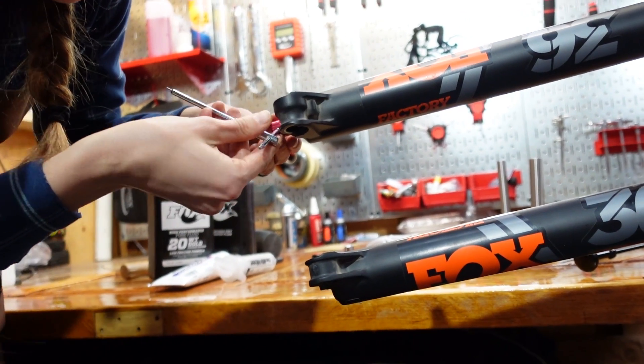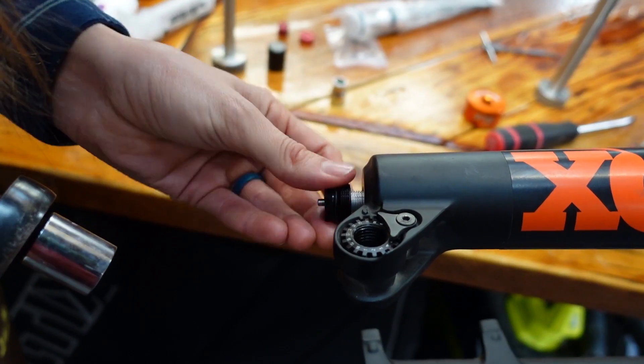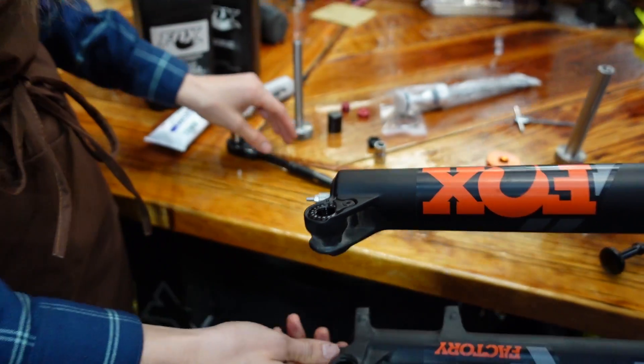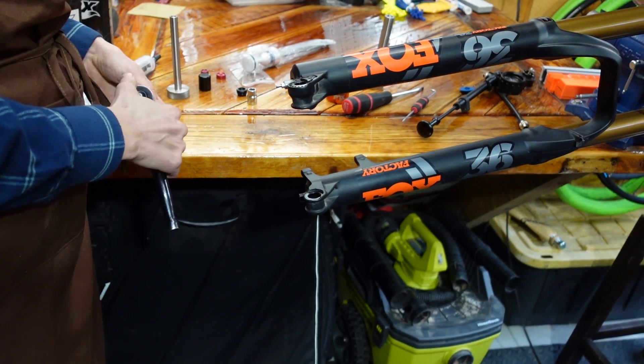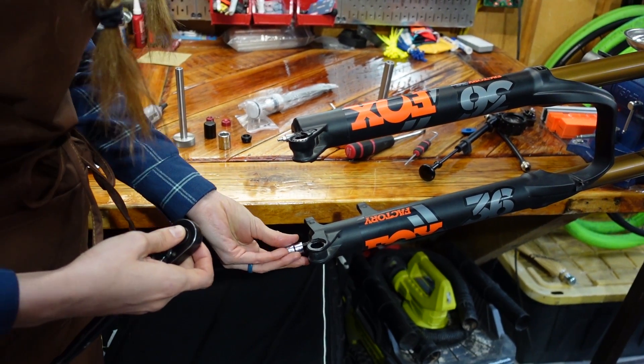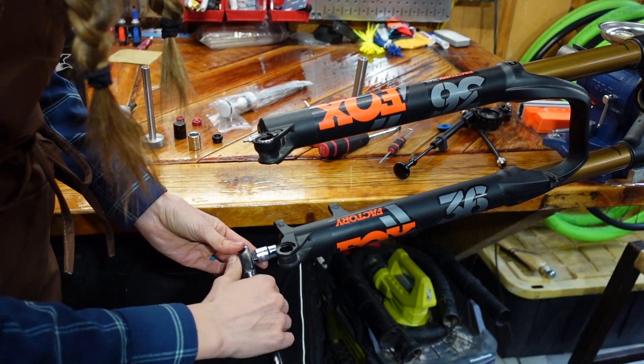First, you take off your rebound knob. Since you're removing the lowers anyway, if your bicycle needs a lower service, this is an excellent time to do it. We're essentially doing a lower service because we're going to have to replace all the oil.